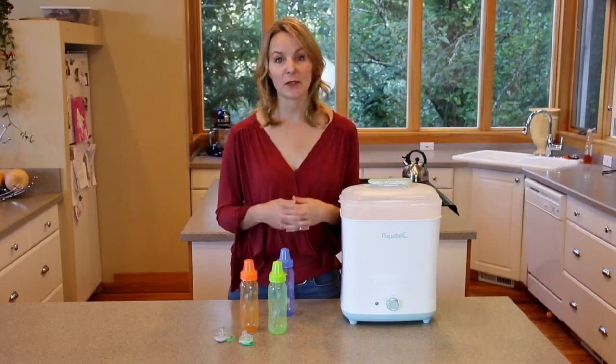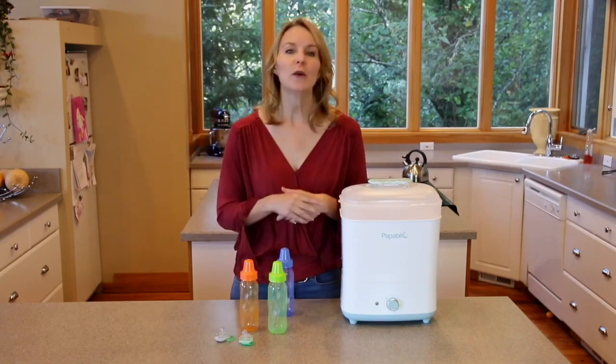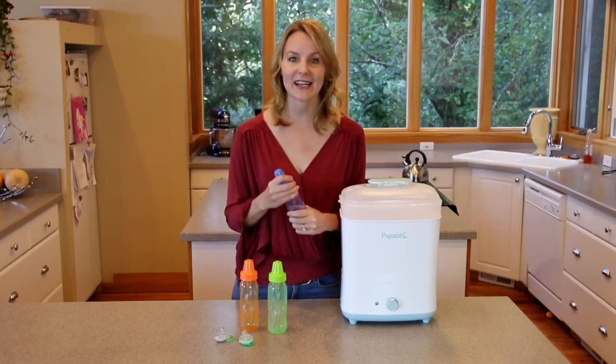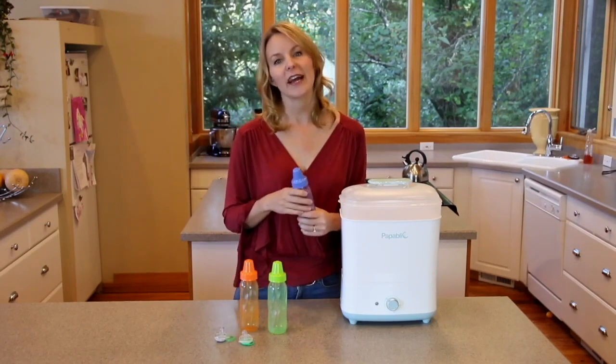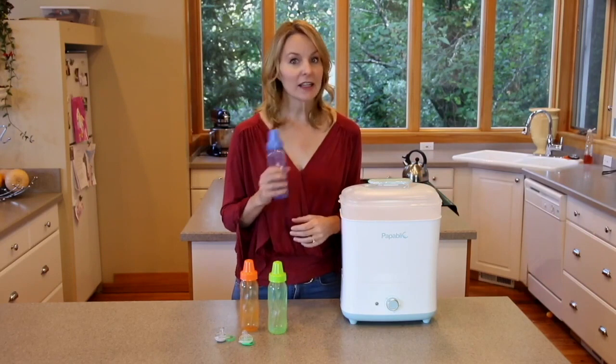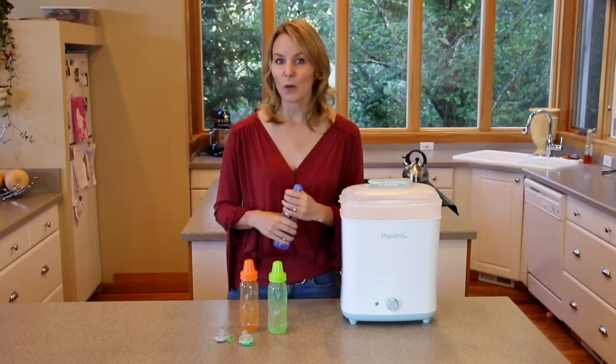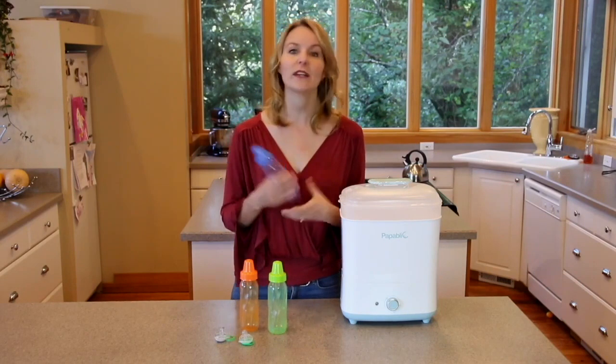Sterilizing is a great way to protect your baby's immune system during their first year. When feeding a baby with a bottle, it can be difficult to keep bottles clean and sanitized, even if they're washed thoroughly after every use. And even clean bottles can be compromised by the spread of germs and bacteria when you use a towel on them or even by air drying.